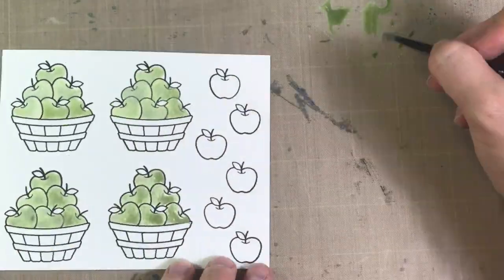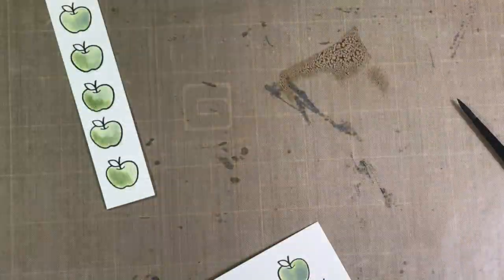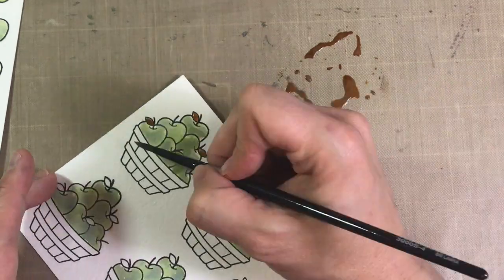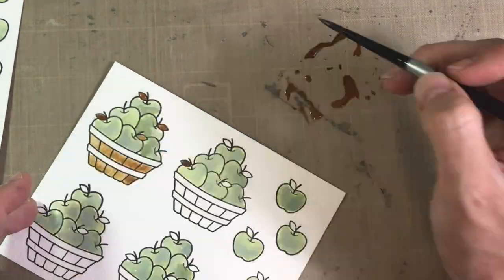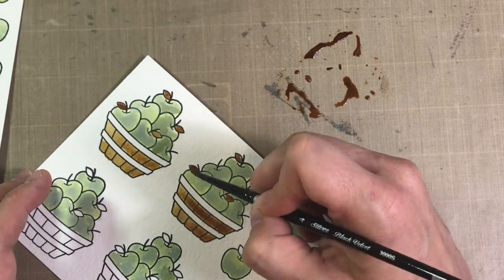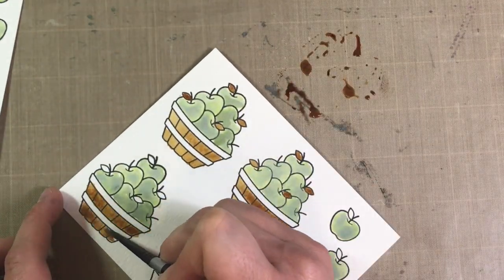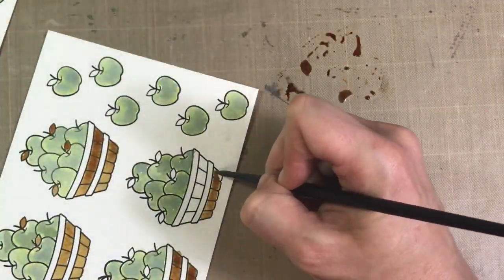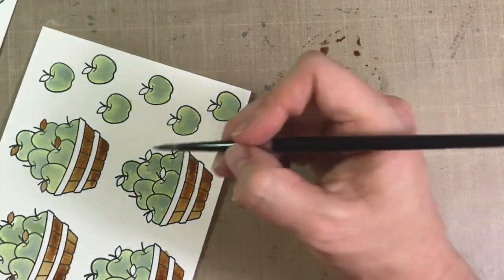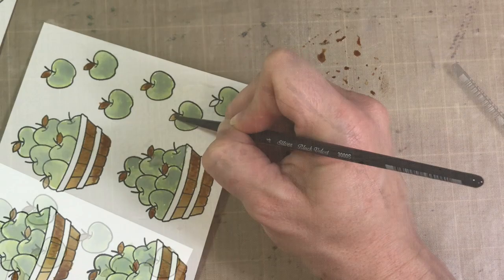I'm not sure if it'll cover it, because the Distress Oxides, when they dry, they have a little oxidized look to them. Anyway, it's really pretty, I think. So now I'm grabbing some Gathered Twigs and I'm going to use that on the baskets and on the leaves. There I'm just kind of adding a little bit of shading to the side. This has been sped up four times — clearly I don't paint that fast — but with four images, it took a little bit of time.